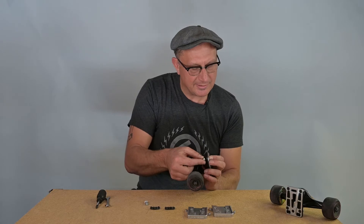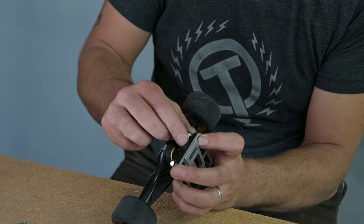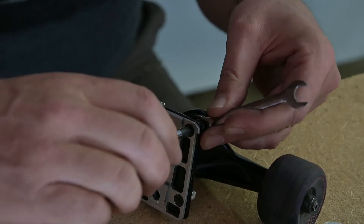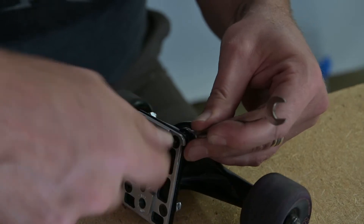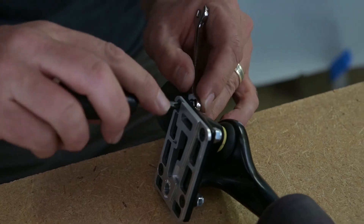This is my front truck, so I like to have one colored nut on it so I know which truck is my front truck, being that I can take them off and on so easily. I think it's best to use hand tools when you're assembling a skateboard because you don't want to strip your drive out.